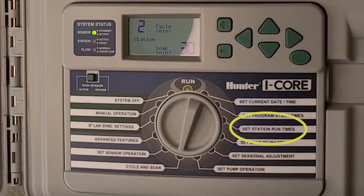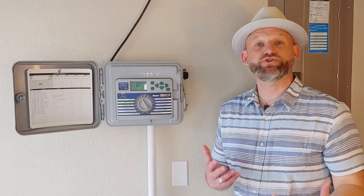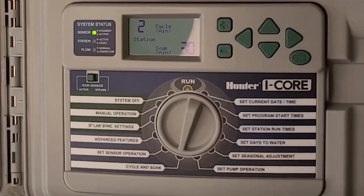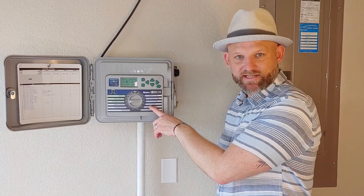You also set station run times. This is you telling that station — or zone — how long you want it to run. From there, you can set the days of watering. This will tell you, based on water restrictions, if your days to water are on Thursday and Sunday, you don't want to set any other days outside of that.